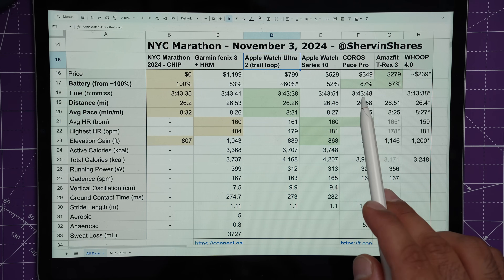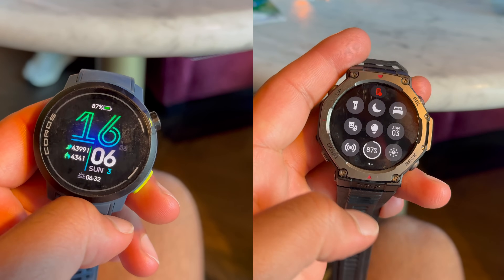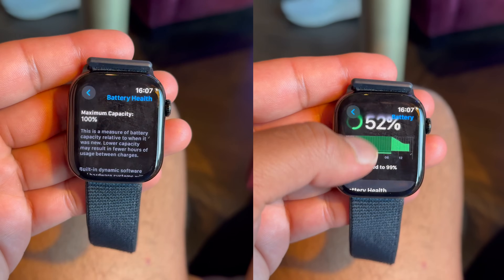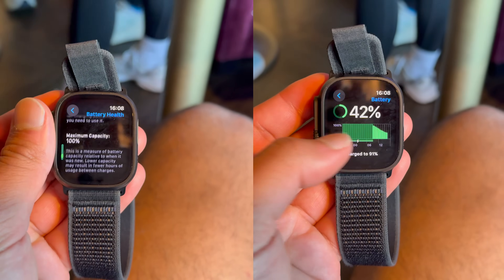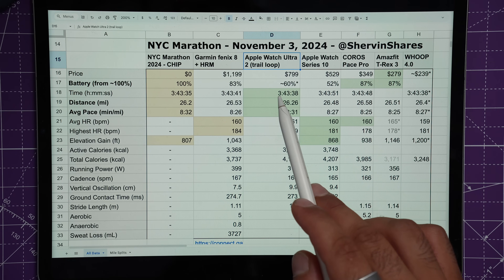Battery life: I took them all off the charger at 4 a.m., my race started at 9:45 a.m. and lasted about four hours — approximately 2 p.m. — so that's about 10 hours with four hours of GPS and heart rate tracking. The winners were the Coros Pace Pro and Amazfit T-Rex 3 at 87%, only losing 13% of battery. The Apple Watch Series 10 survived at 52%. The Ultra 2 was approximately 60%, though it got down to around 42% after I reconnected Bluetooth post-race.